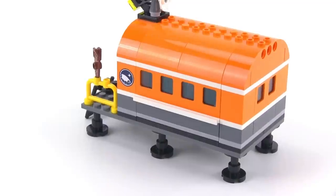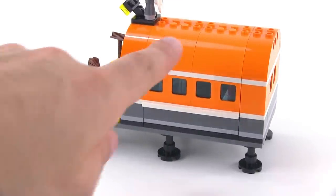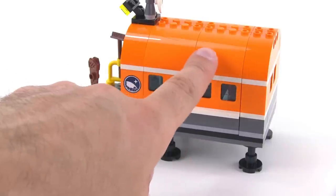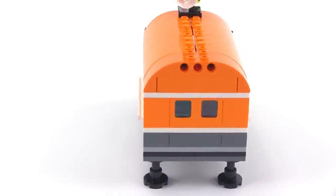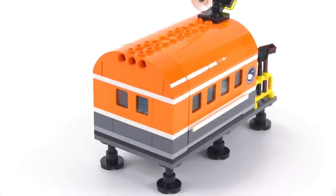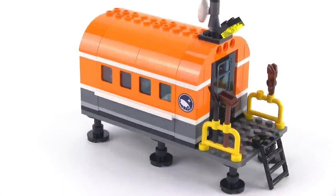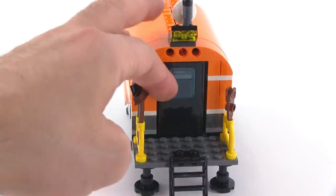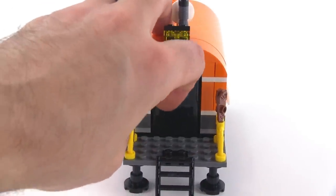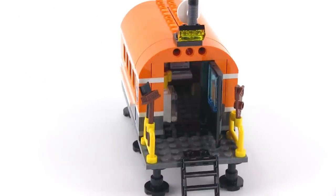Unfortunately this shows up the differences in colors that LEGO often gives us for orange — you can see this is much lighter here than this. It's really a little bit unfortunate that they're not able to be more consistent than that; you'd expect better from LEGO. You've got some tool racks on the sides and an extra set of snowshoes. This is an old train style door that actually looks pretty good in this application.